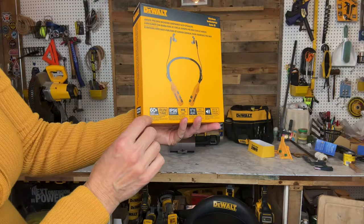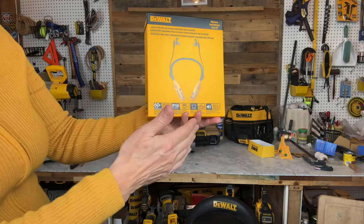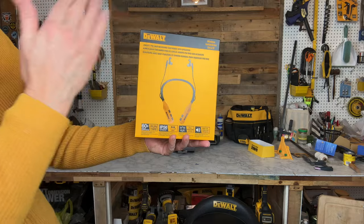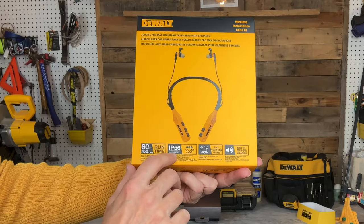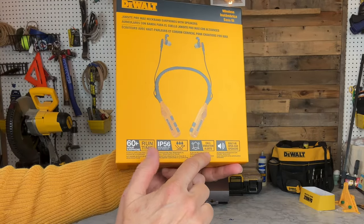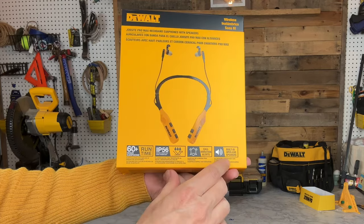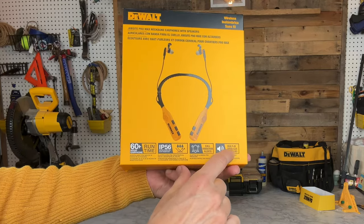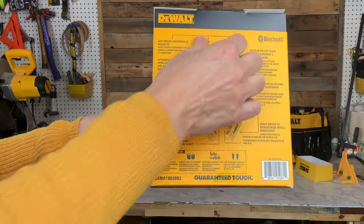There is a lot of information on the box. It talks about 60-plus hours of earphone runtime, so you can charge this and work the entire week without recharging. It is IP56 rated, meaning it is water resistant and dust resistant. It has call vibration alerts so if it is very loud you can at least feel that your phone is ringing, and it also has built-in open ear speakers.